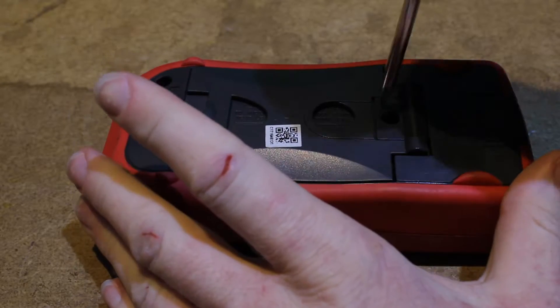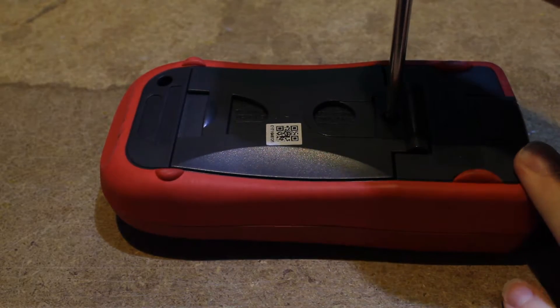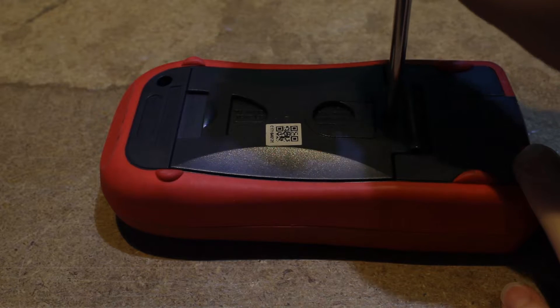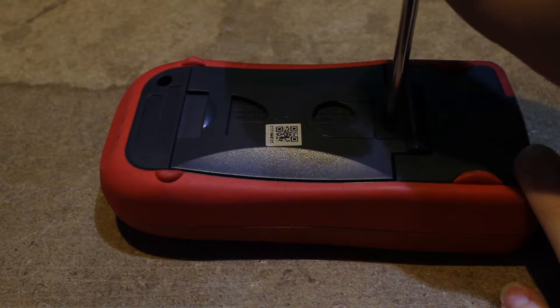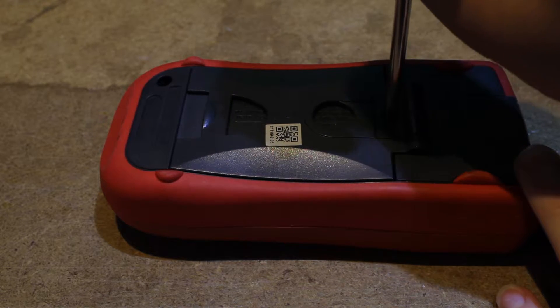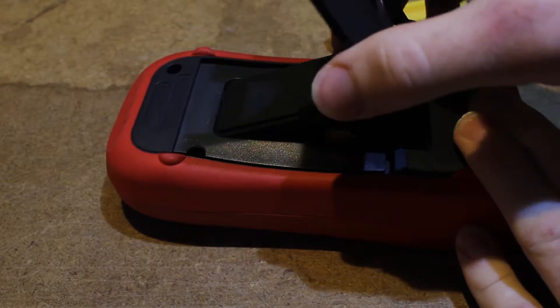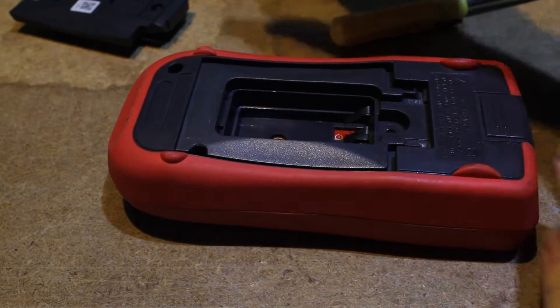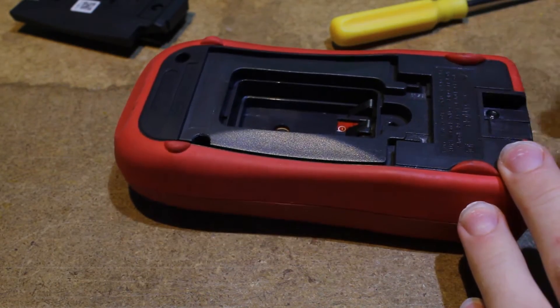There are a lot of things to like about this meter. The price is right. I think I paid about $60 for it, and you can find them for about $60 to $70 depending on where you get them, which is excellent for a meter this accurate.